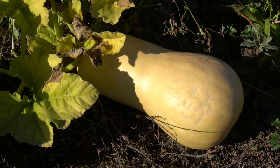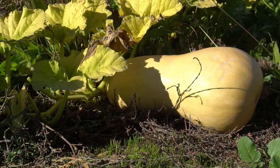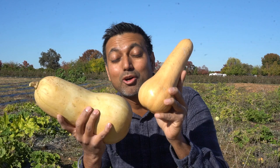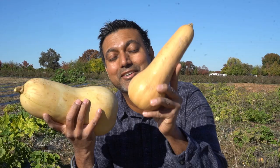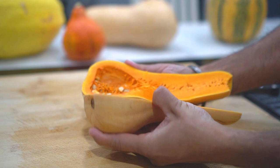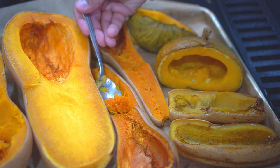Number seven: honey nut squash. Honey nut squash is bred between butternut squash and buttercup squash and looks very much like butternut squash, but it's darker and usually about half the size of butternut squash and usually sweeter. While it does look like butternut but much smaller, the inside of honey nut squash is much brighter orange than butternut squash.